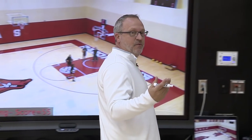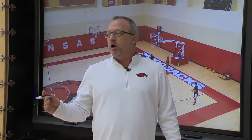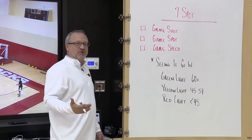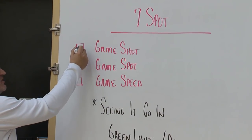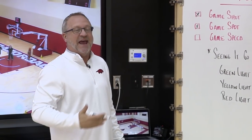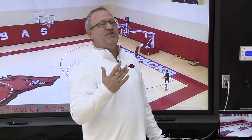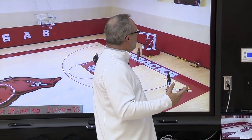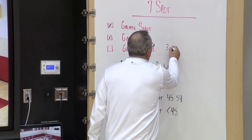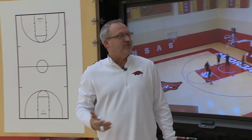Keeping with our theme, we're always looking for game shots from game spots and sometimes at game speed. We want all drills to have at least one of these elements — some will have all three. This drill doesn't necessarily have the game speed element, but it's certainly game shots from the spots we get in our dribble drive and zone attack — spots where our three-point shooters routinely get game-type shots. There is a little element of game speed since we're putting three and a half minutes on the clock, but not as much as some of the drills we do.